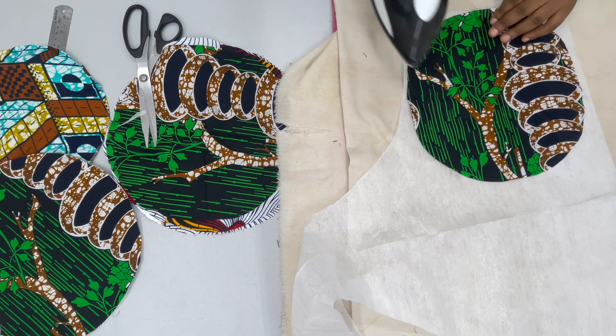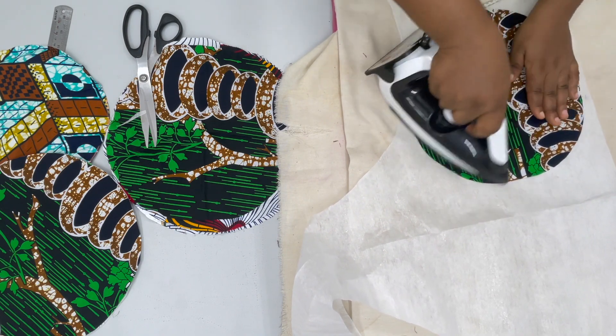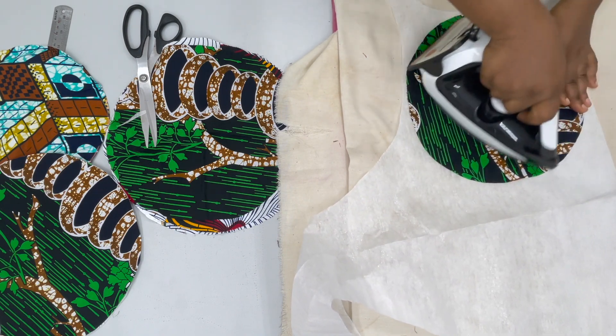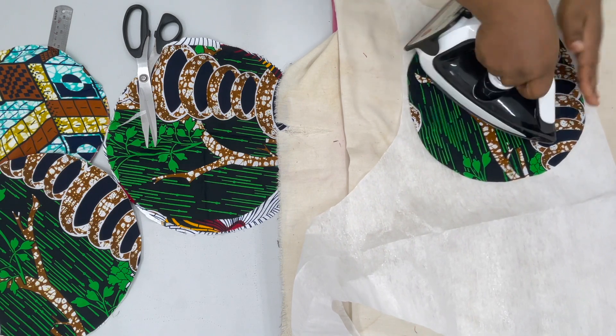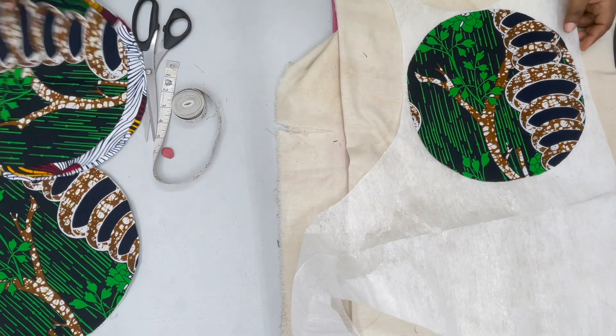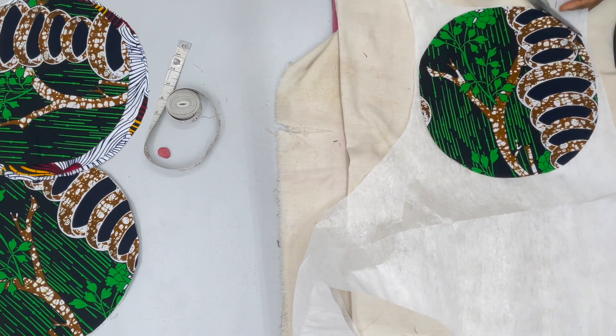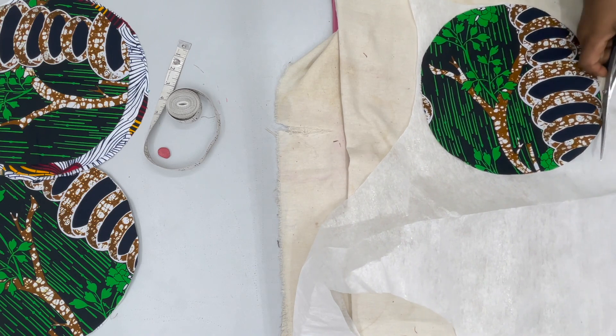Iron the stay all around each of the circles. I'm going to be working with five circles for this project — five cones. So if you're going to be doing more than five cones, you iron for every single one you're working with.